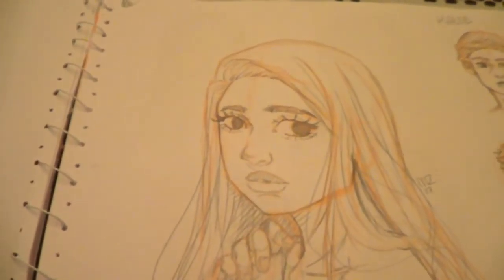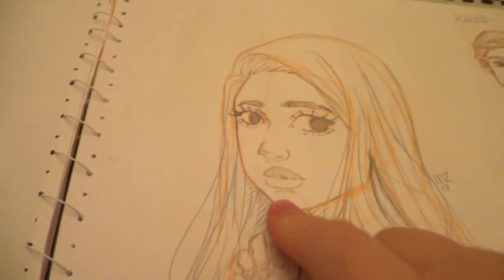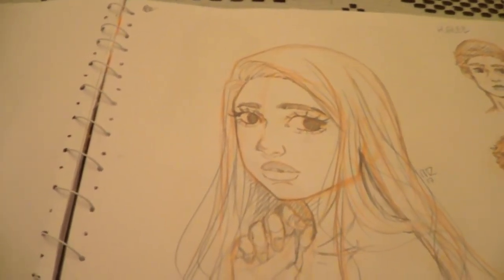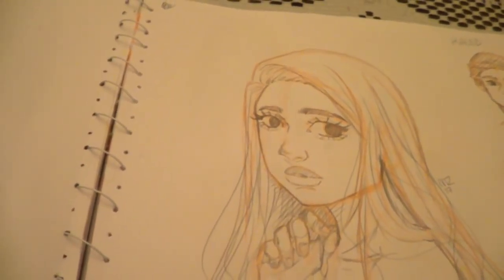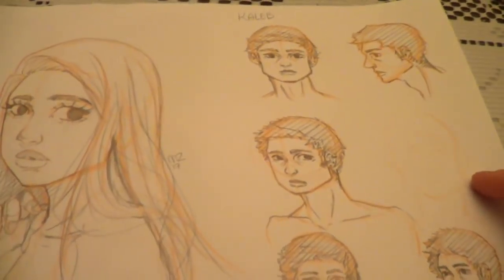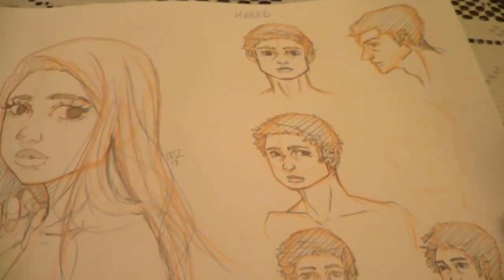Her jaw is a little messed up. I'm working on how I have to draw the side of the face, the cheek and everything to not look so weird. This was also a few days ago, so I worked a little more on Caleb. I'm unsure of how I want his hair to look like.